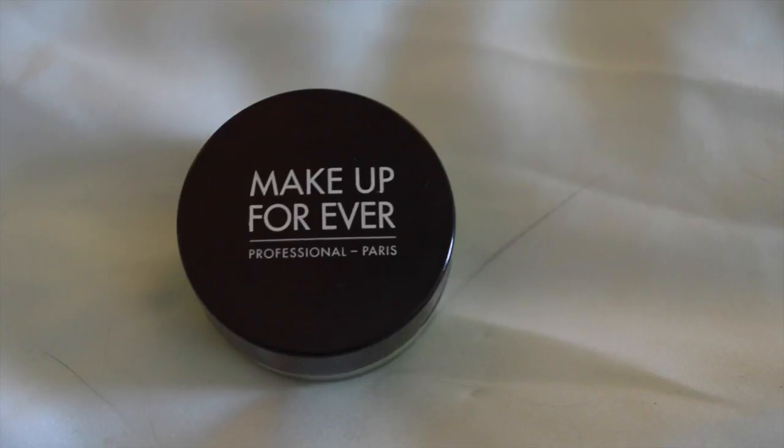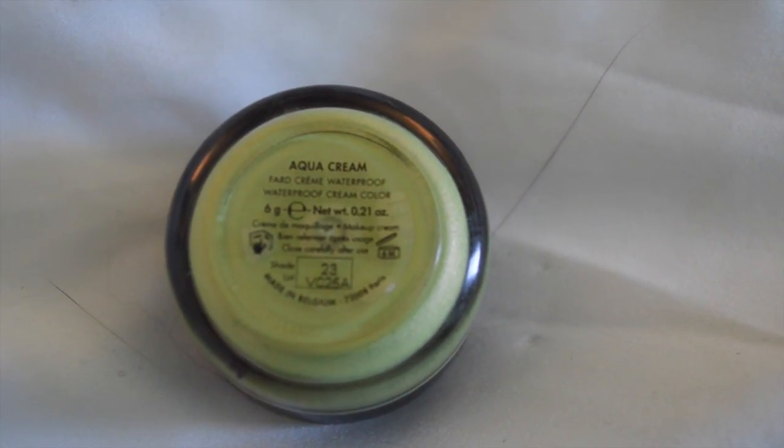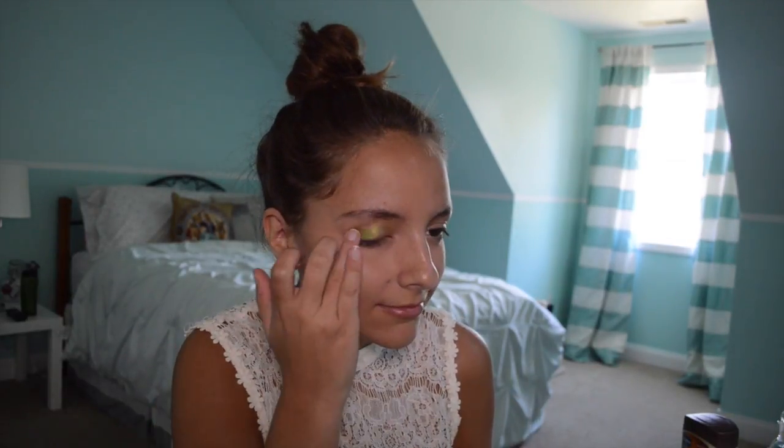Hello, welcome to another Freaky Friday! I've already started putting on my BB cream and concealer. I'm taking this Makeup Forever cream eyeshadow in color 23, putting that all over my fingers, and dabbing it all over the eyelid. I freaking love this stuff — can you see how pigmented this is for a cream eyeshadow?